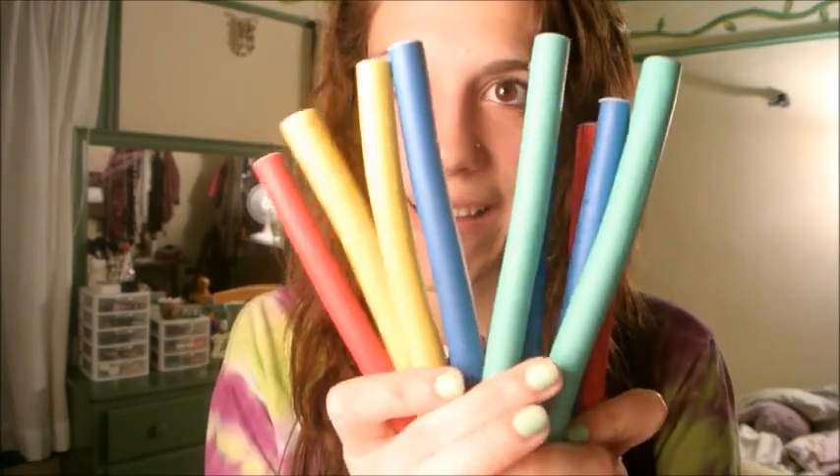I let my hair dry for about 30 minutes, and right now it's pretty damp — not all the way dry, but still pretty wet. I'm going to be taking my Hot Tools Professional Spongy Rod Rollers. It comes with 10 curlers and they're really cool. They look like this — they're colorful, they're spongy, and they bend whatever direction you put them in.